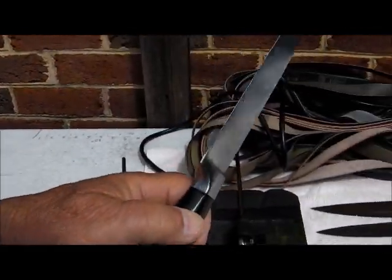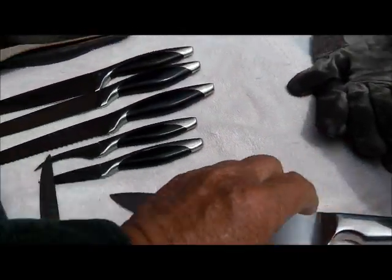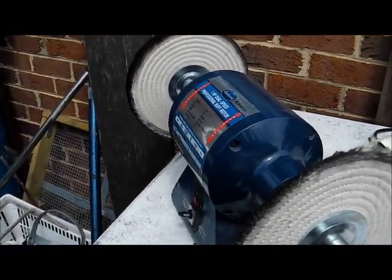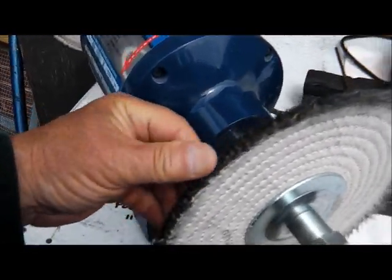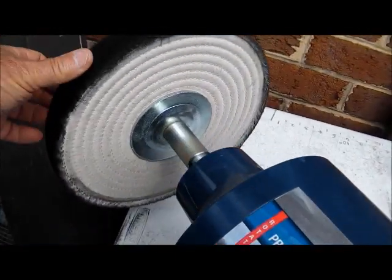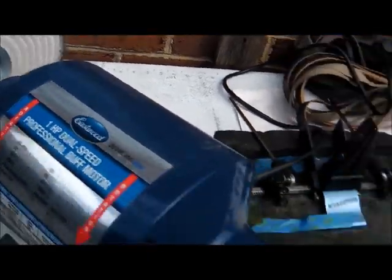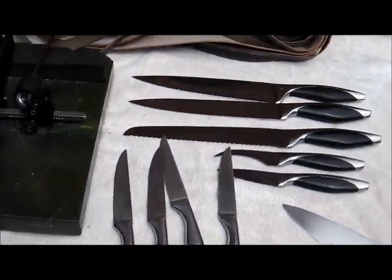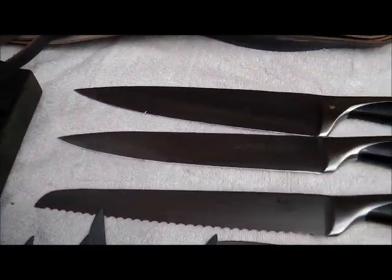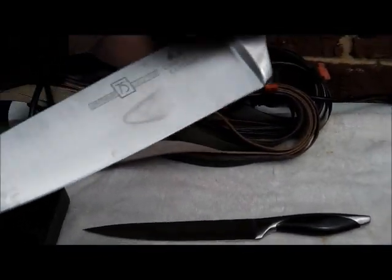Now this knife just needs cleaning up. I've got, in the last four or five months since I bought this nice big buffer — 10-inch Eastwood buffer — it's got a hard sisal wheel on here for scratch removal. And I use a black compound on this wheel to clean up and polish up the little scratches. I do all the knives that I sharpen if they look like they need it. This one's got some dishwasher stuff on it — I'm going to do that one. That'll clean up nice.